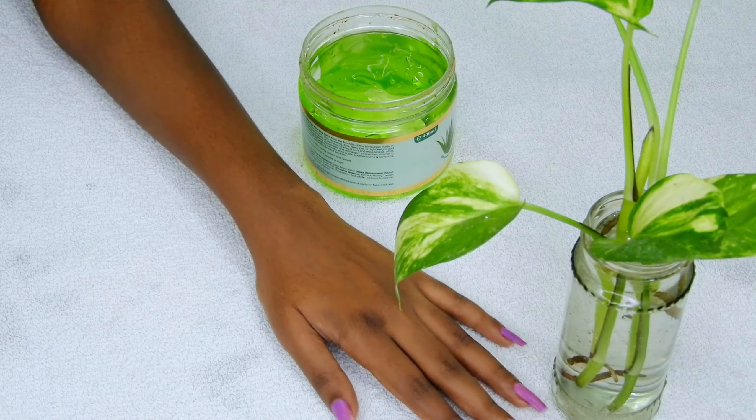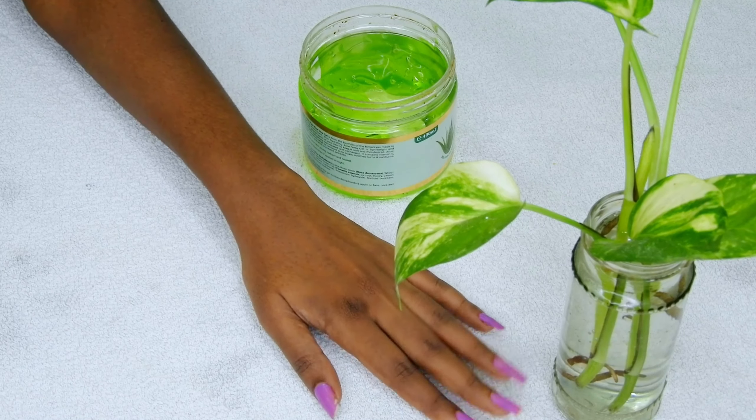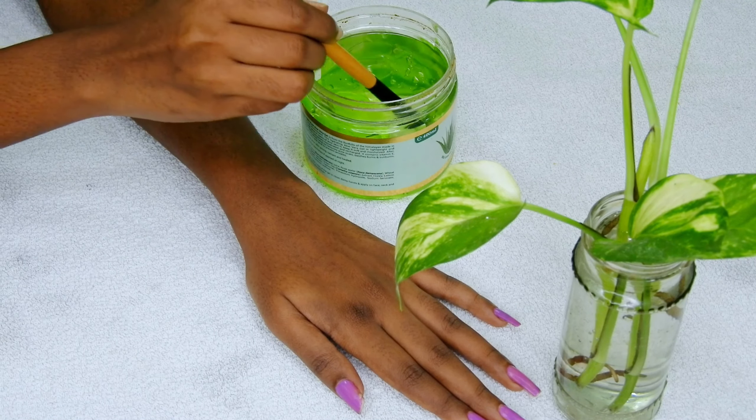Hi guys, welcome back to my channel. In this video we will see how to remove body hair using aloe vera gel. Today I am shaving my arms. As you can see there is quite a lot of hair growth which has to be removed.